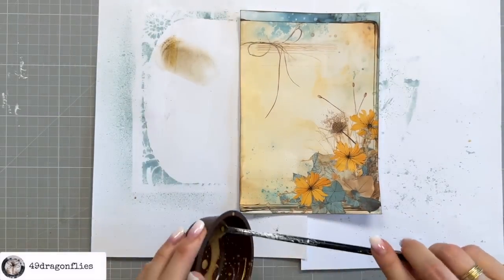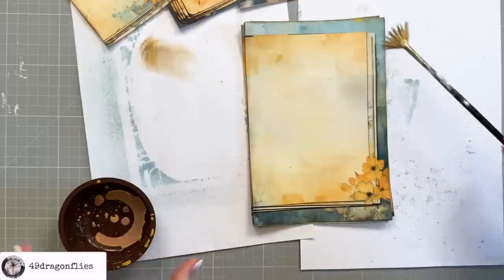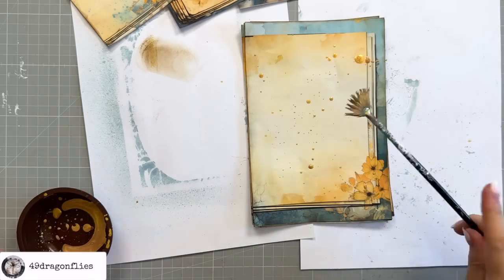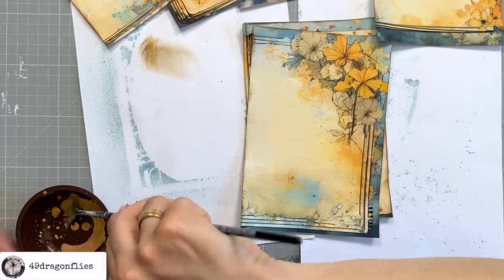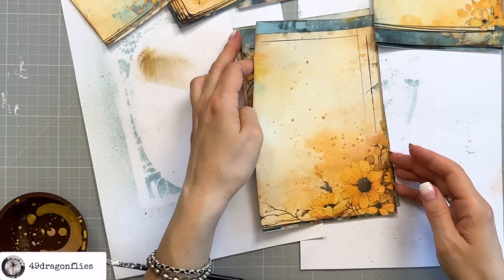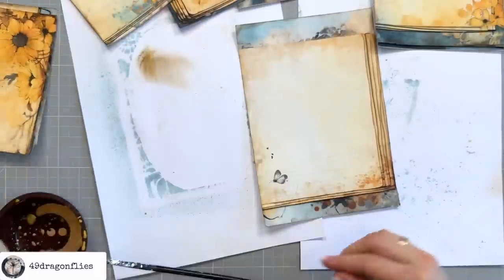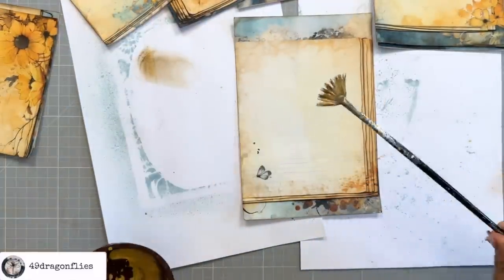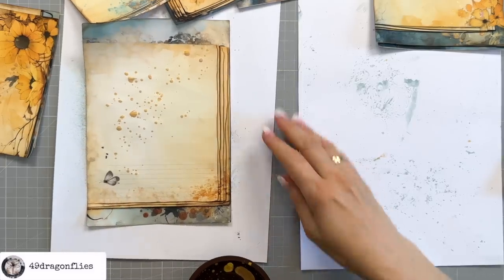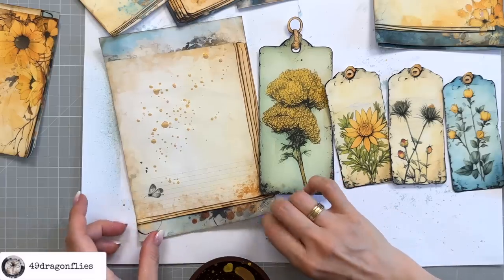This one is going to be the cover page for September so that definitely needs some. And then I can add some here — that's one of my pages where I'll add my notes. Gold splatters just make everything more magical. And finally on this one. Since I still have a little bit left, I'm also going to add some to some of my ephemera — because why not?